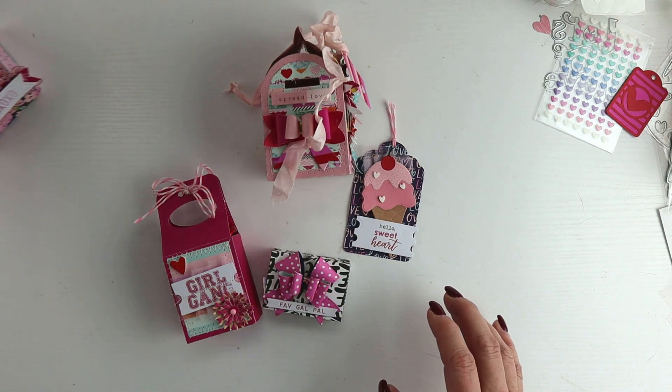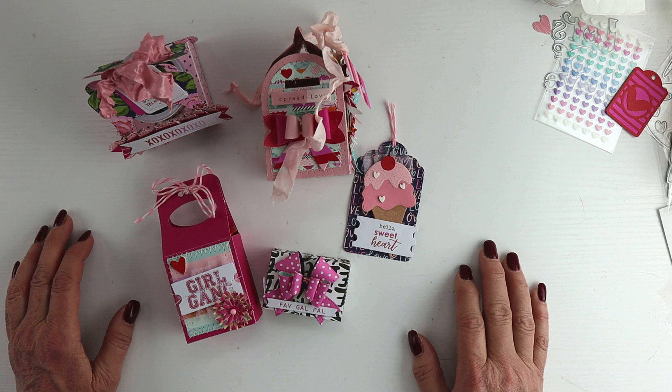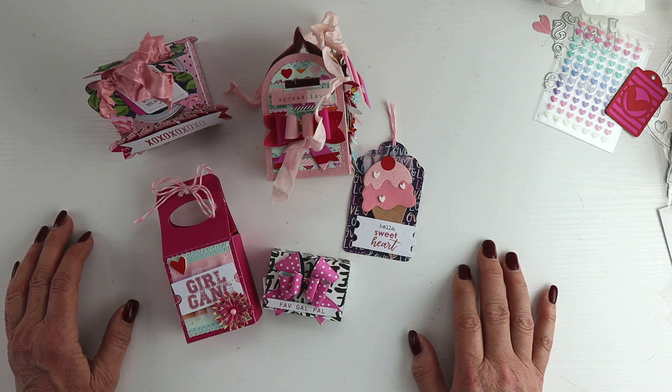So those are my projects! I hope you have a great rest of your weekend. Please take a minute, click through the links below, and visit the other participants in this Galentine's Day themed hop.